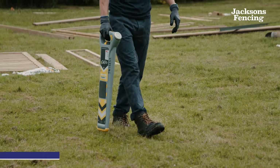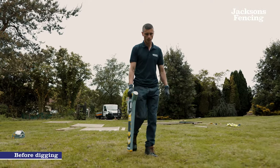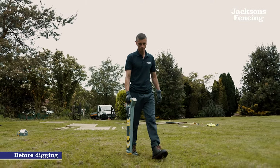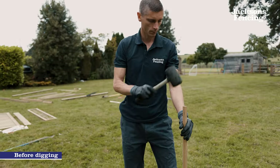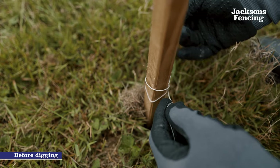Before any hole is dug we recommend investigating the location for underground services and checking the area with a cable avoidance tool. Watch out for signs of services, for example coloured gravel, as excavation continues.